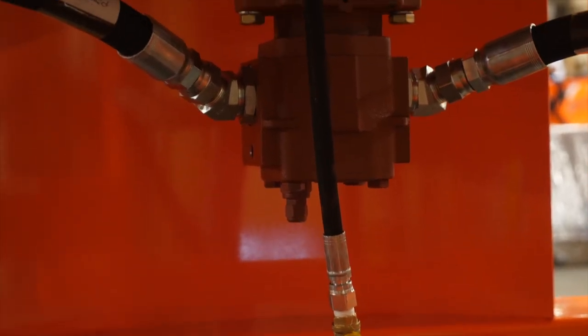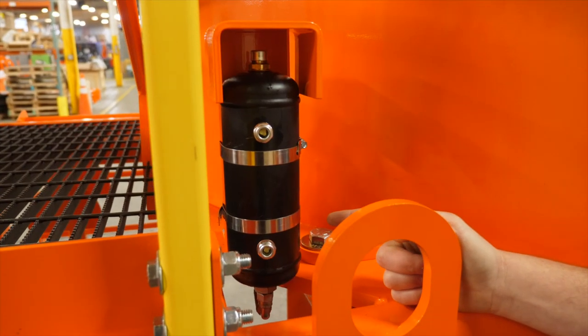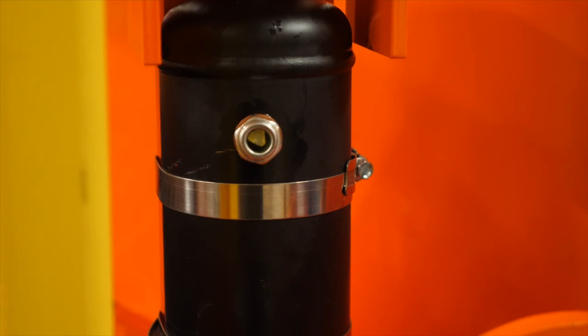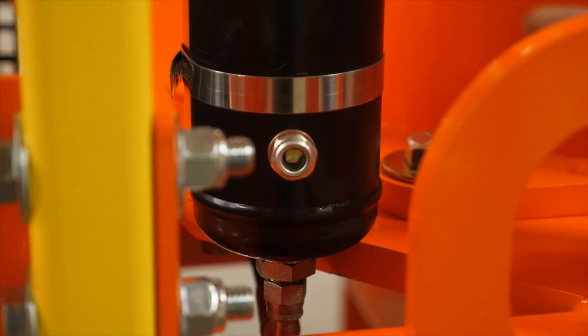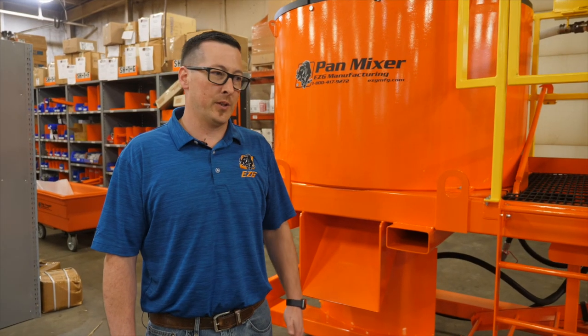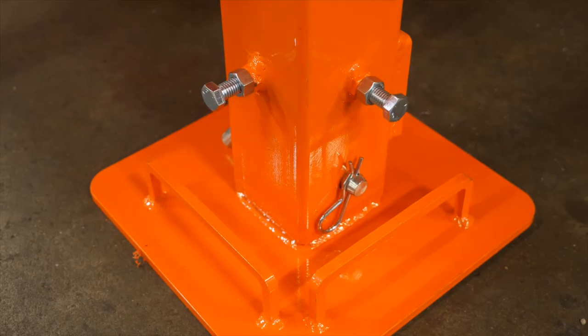Our pan mixer has a drain valve and an expansion tank. It has two side glasses to monitor the fluid level, and it also allows for expansion of the gear fluid in the gearbox when it gets warm.